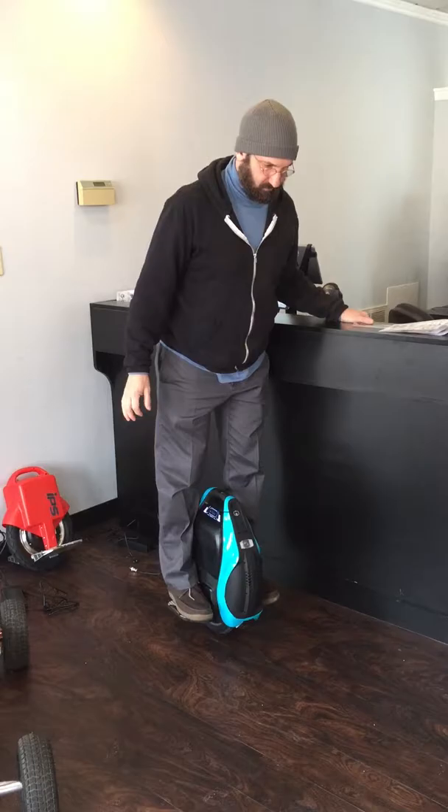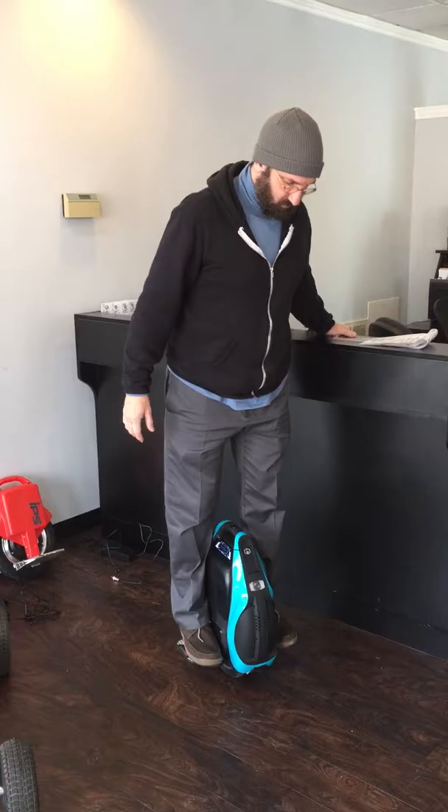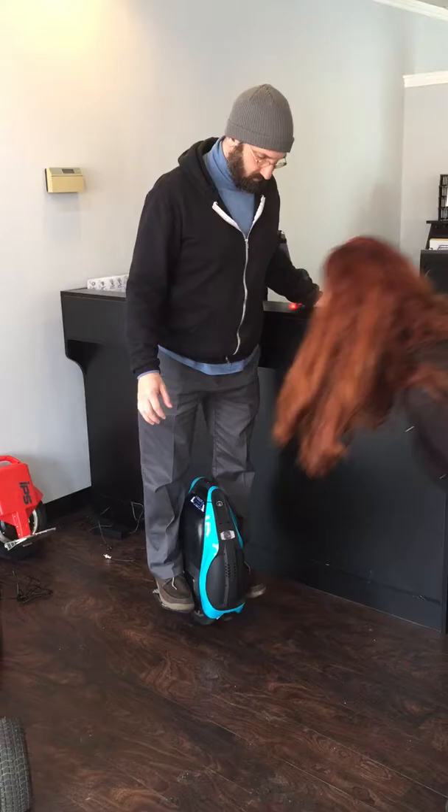Hold on. Is it on? Yeah. It looks so difficult. Yeah, hold on.